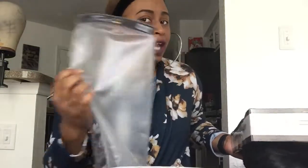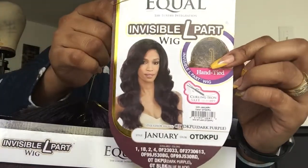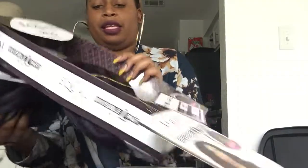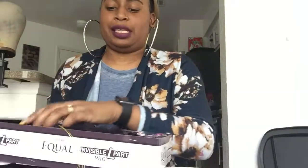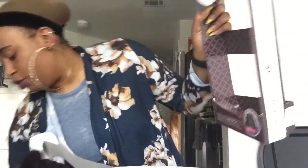Freetress Equal does the standard box packaging. Ladies, you should save these bags to store your wigs after you open them. It comes in a nice box and this is what the wig looks like. I haven't purchased a Freetress wig in a very long time — the last one I bought was Evelyn, probably over a year ago. I've been really into making my own wigs.